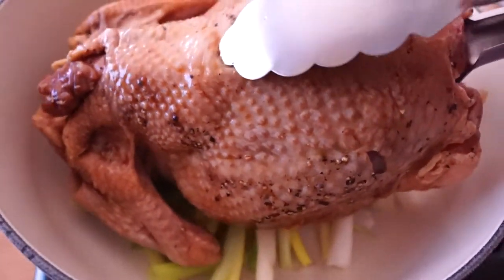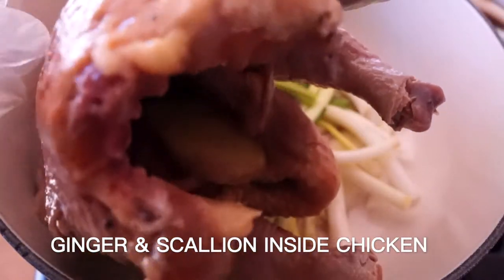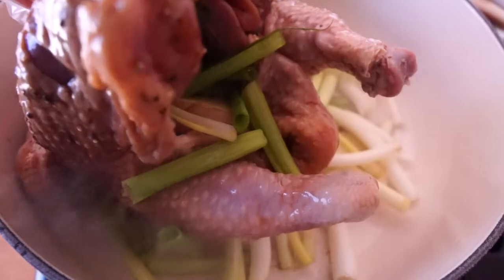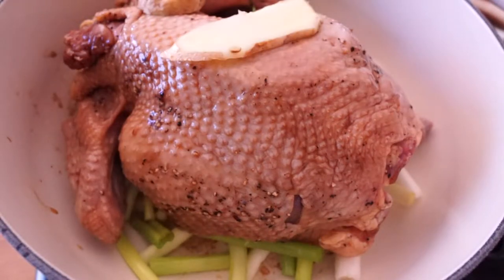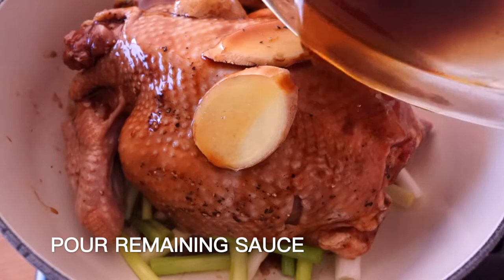Then place the chicken on top. Add some ginger and onion inside the chicken as well. Pour the remaining sauce inside the pot.